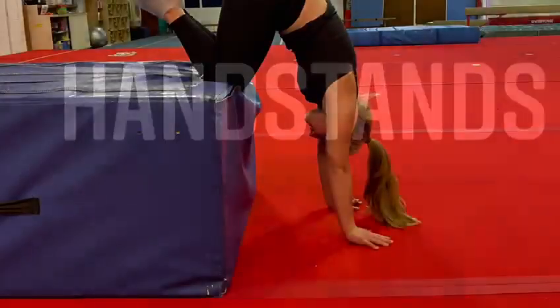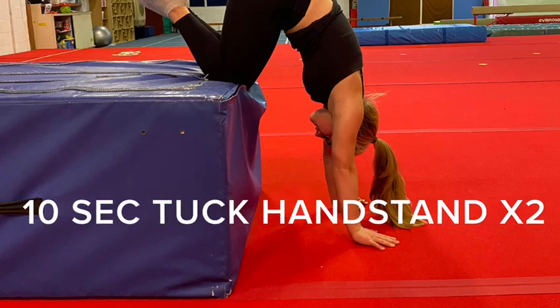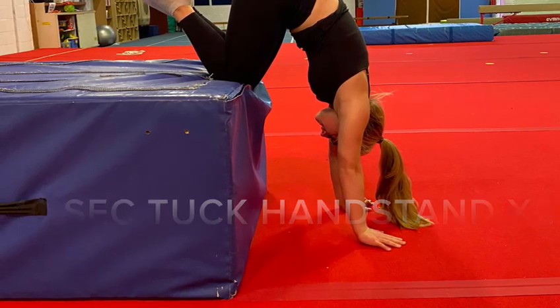We're going to start with our handstands. Our first exercise is our tuck handstand. We're going to hold this for 10 seconds, two times. It's really important that you look at your hands and hide your ears with your shoulders.